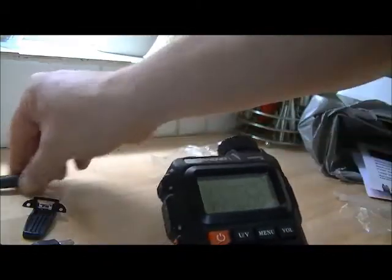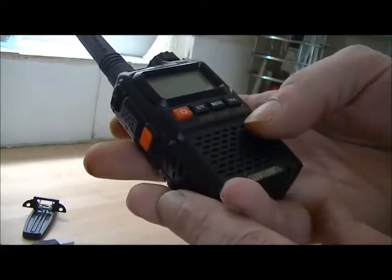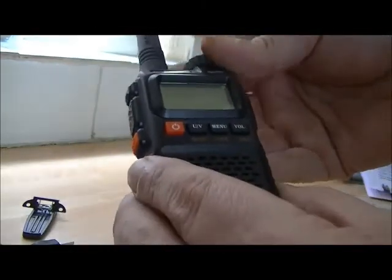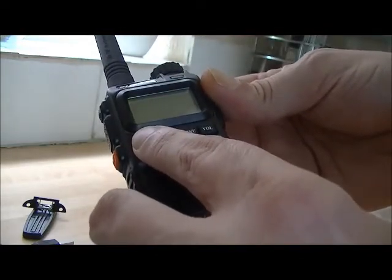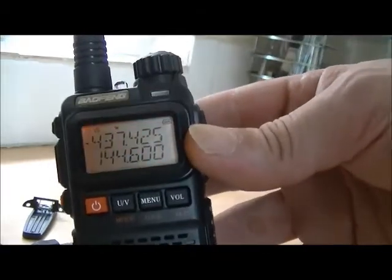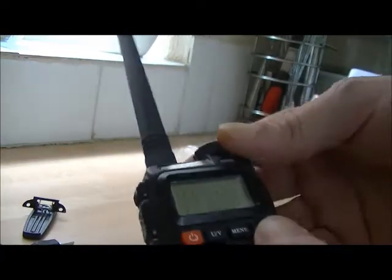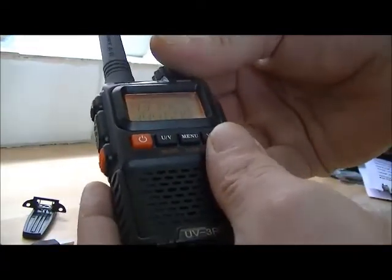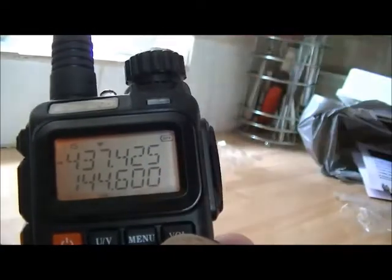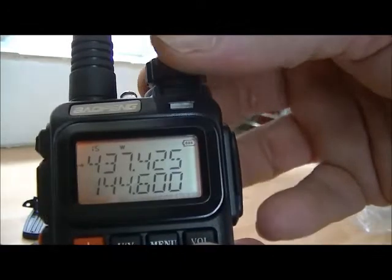3.9 volts. There you go - quite a nice clear display. I'm not particularly sure how to use this yet. Volume looks like it's way high. You can see the bar going up there - when I turn the click you can see it going louder and louder. Right, we'll have it on minimum.